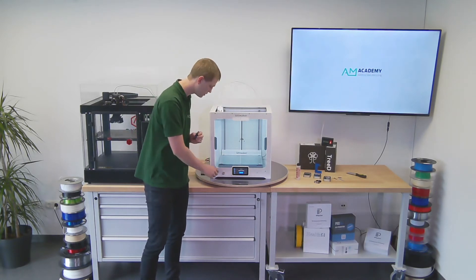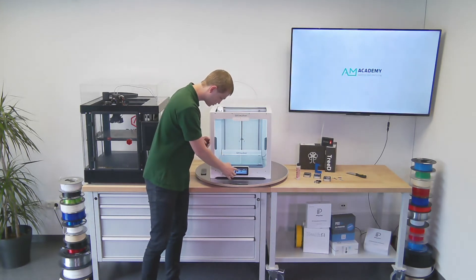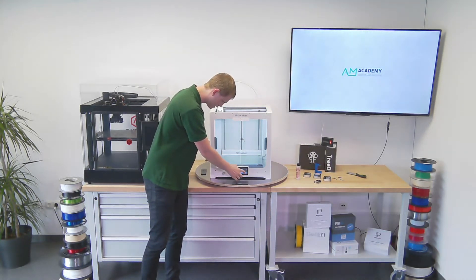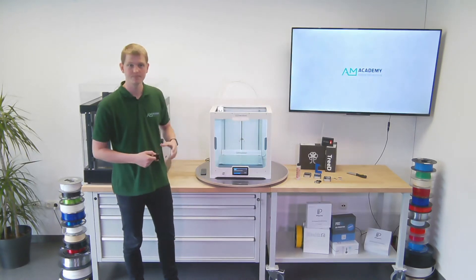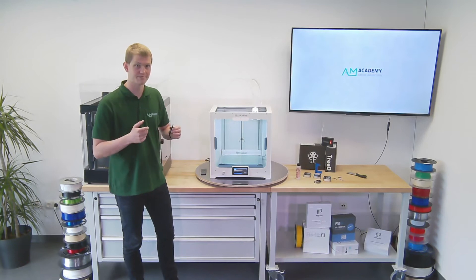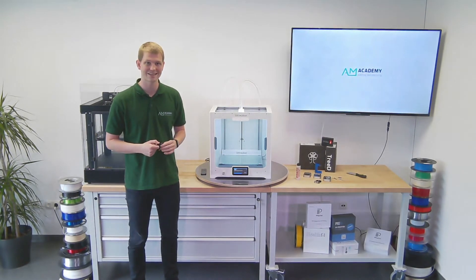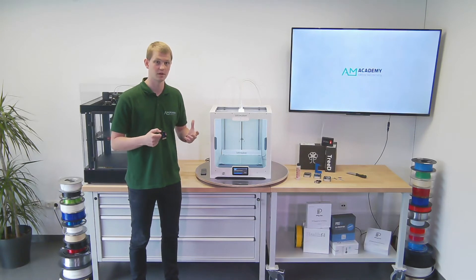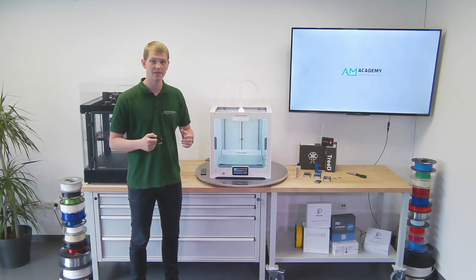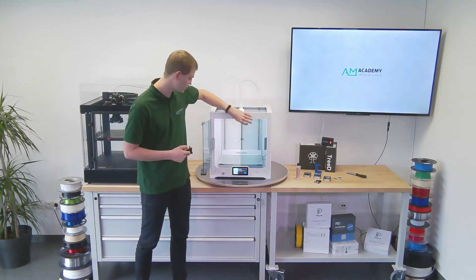The first step to put the 3D Solex print core inside the printer is to change the print core. I'm going to click the change button and the printer will start the procedure. It is very simple — just a couple of steps — and the rest is plug and play. The printer will recognize this print core and work the rest out on its own; I don't need to change anything.